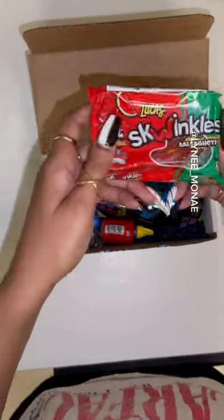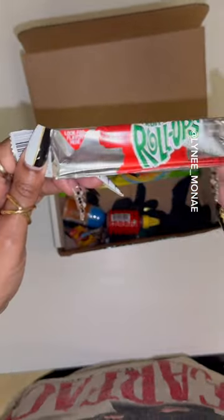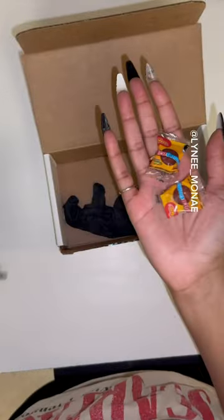We got a blue raspberry pickle kit, we got some Takis, some Cheetos, Mexican spaghetti candy, a blue raspberry pickle, fruit by the foot, gushers, fruit roll-up, airheads, some chamoy drizzle, and some Mexican spicy powder candy.